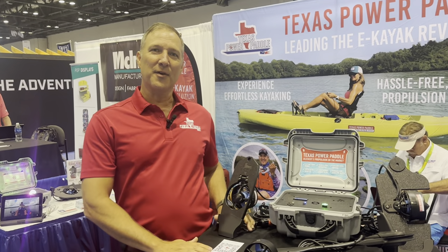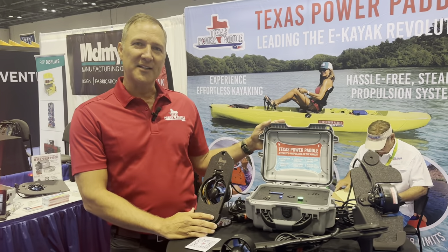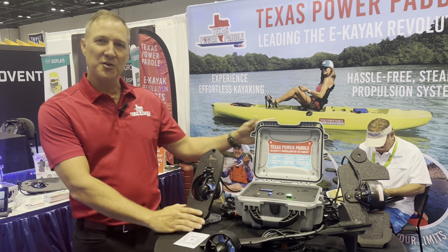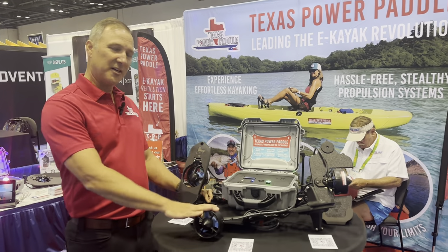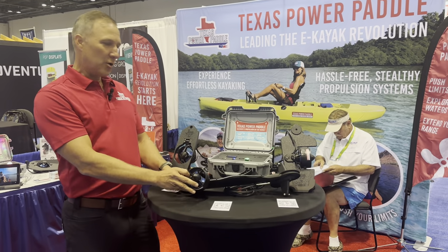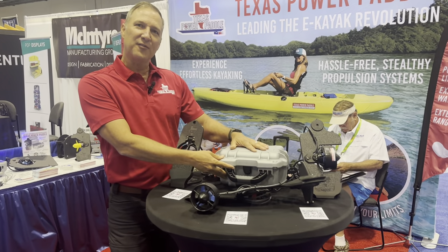Hi guys, Damon here with Texas Power Paddle at the ICAST show, demonstrating our new Texas Power Paddle propulsion system. It's universal, can be used on almost any kayak that has a steerable rudder. Really lightweight motor, comes complete with the battery in this waterproof case.